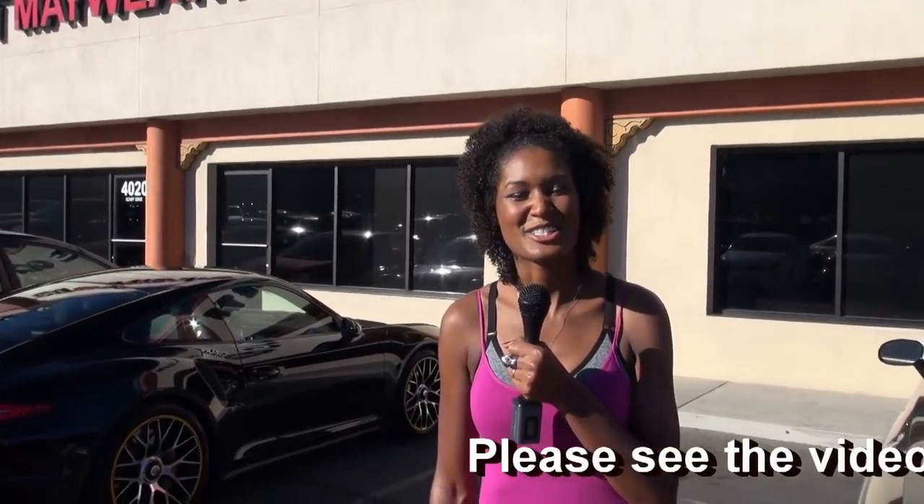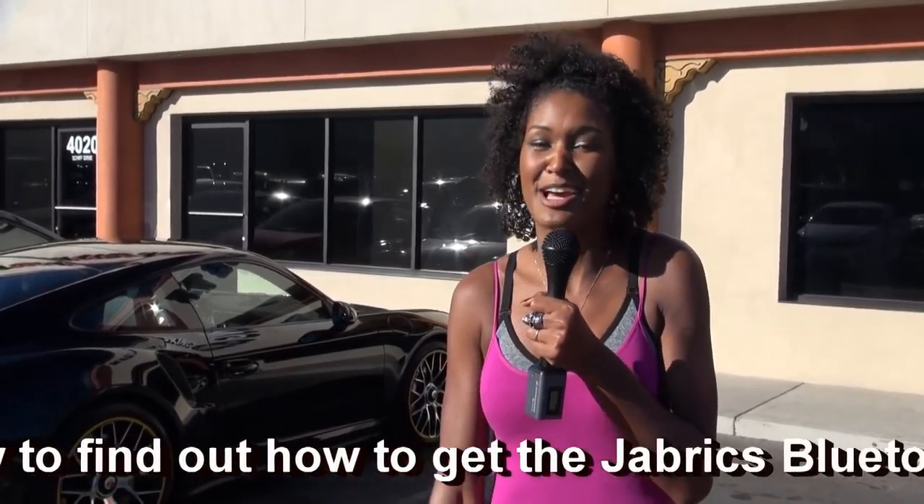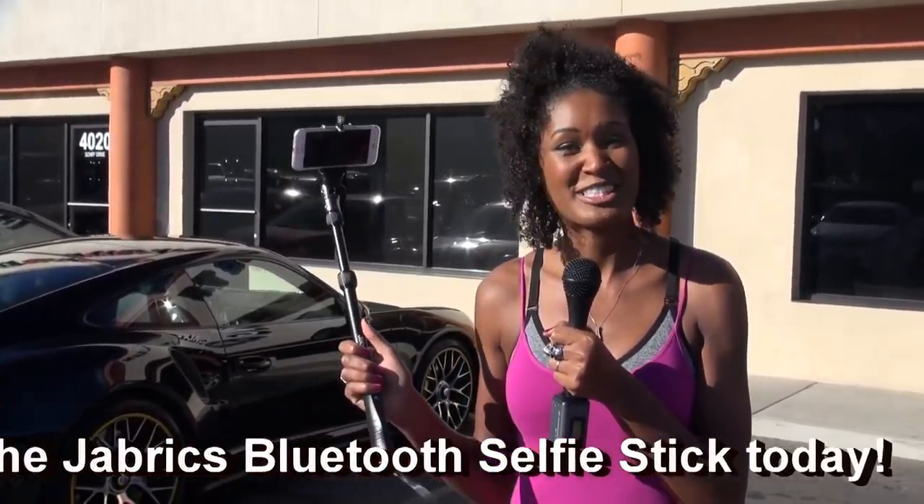So that's it you guys. I had a lot of fun today. Went inside and took some pictures with some boxers. You can find them on their Instagrams, me on mine. The selfie stick is super awesome if you guys want to check it out — it's Bluetooth compatible so no wires or anything. I had a good time, thanks for watching. Bye.